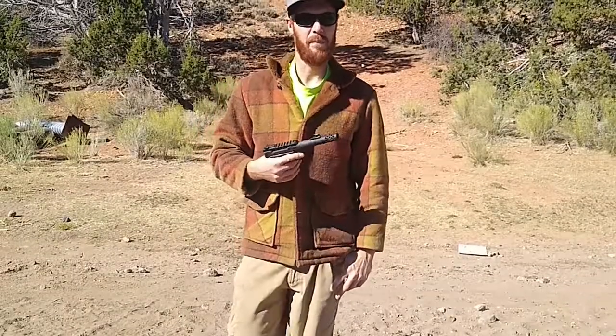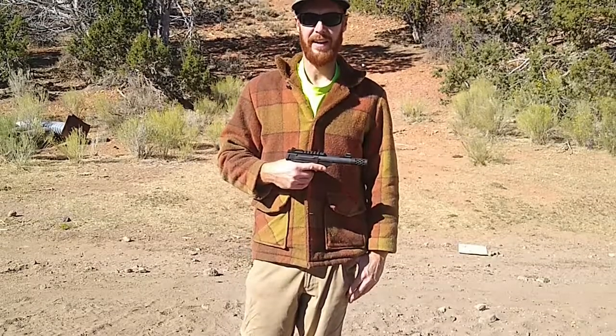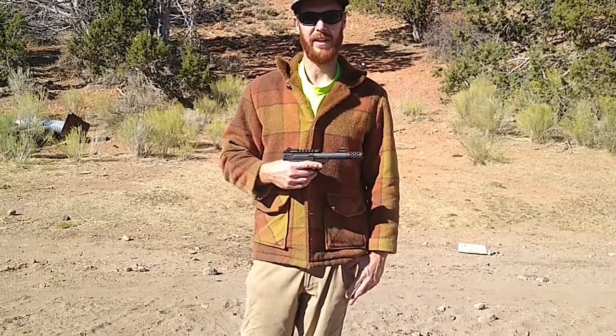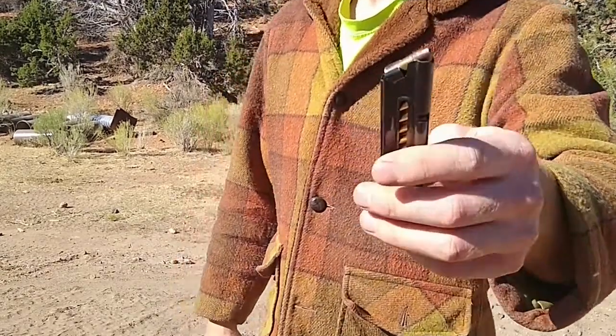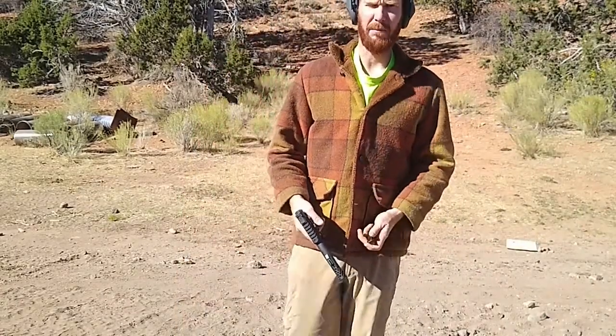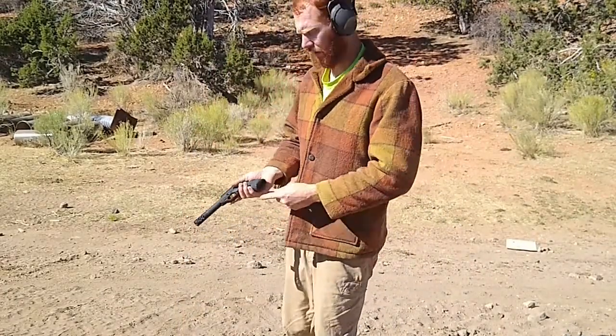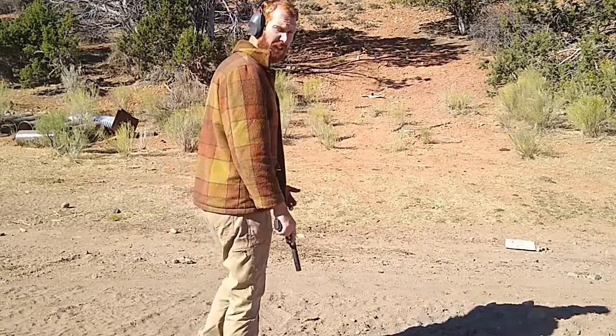I've put probably about 500 rounds or so through this, so I've had a good amount of time using it. We'll go ahead and shoot some things and then we'll see what we think. Now we're just shooting these bulk Browning copper plated hollow point bullets. I believe they're going about 1200 feet per second — probably not out of this gun, but that's what it says on the box. We've got some targets about 20-25 yards away, we'll go ahead and see what we can do.